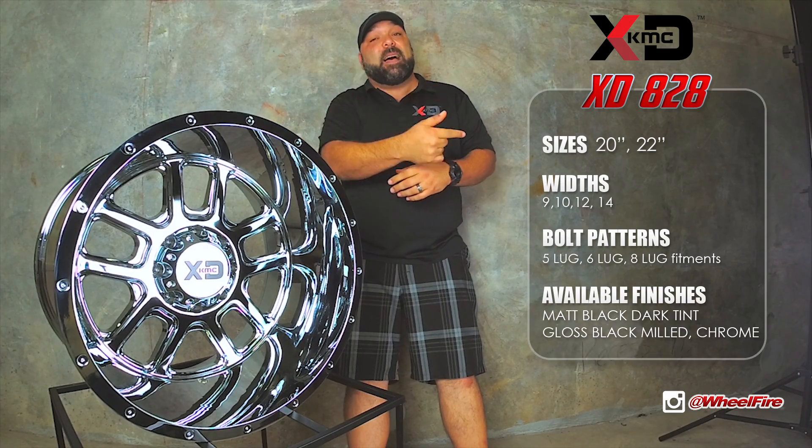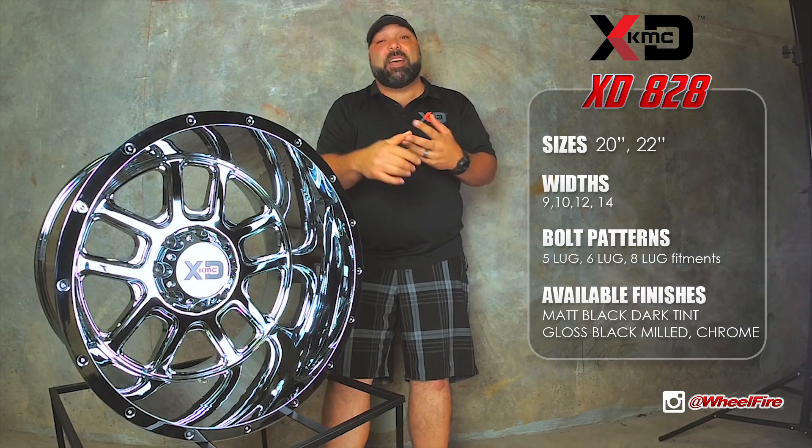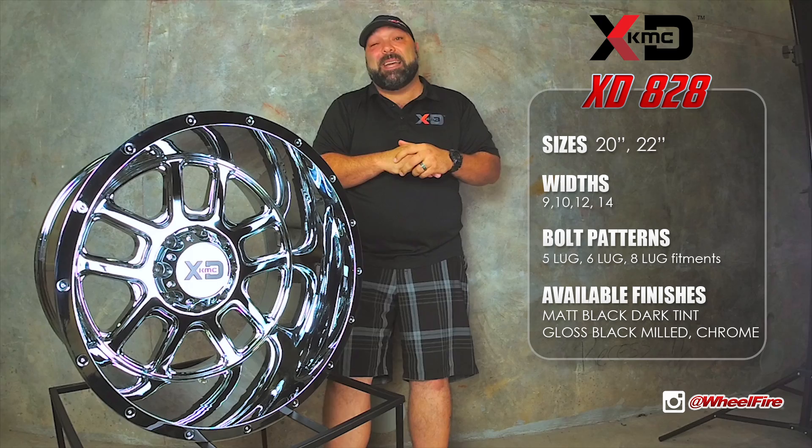Different sizes, styles, and bolt patterns. It fits your Dodge, your Jeep, your Chevy, your Ford. We can make this fit pretty much any lifted truck application out there.